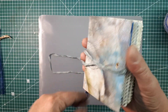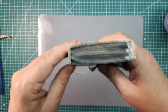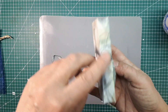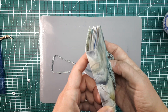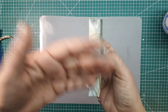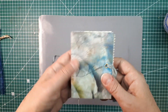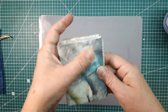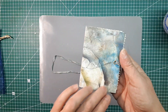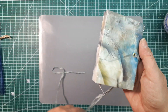Es hat zwei verdeckt eingebundene Signaturen – man sieht hinten nichts. Da könntet ihr noch auf den Rücken einen Titel drauf machen, vielleicht die Jahreszahl, Tagebuch oder was auch immer ihr damit macht. Die Gestaltung des Titels ist auch noch nicht abgeschlossen, da kann man noch einiges mit anfangen. Ich wollte dir da nicht allzu viel vorwegnehmen – vielleicht hast du noch ganz andere Ideen dazu.